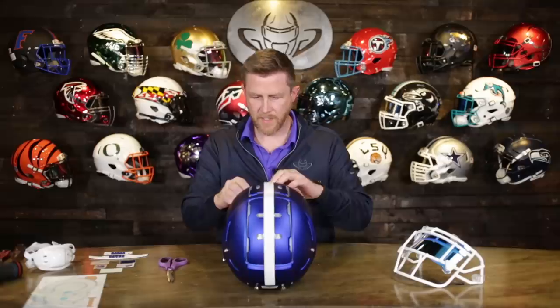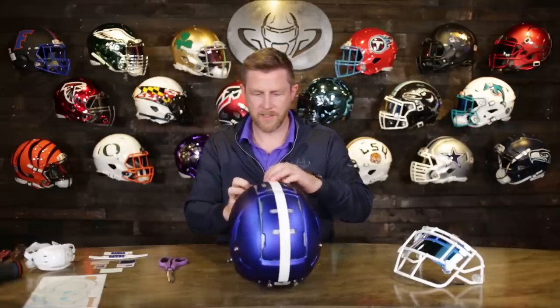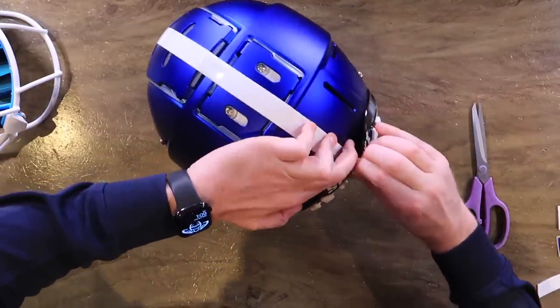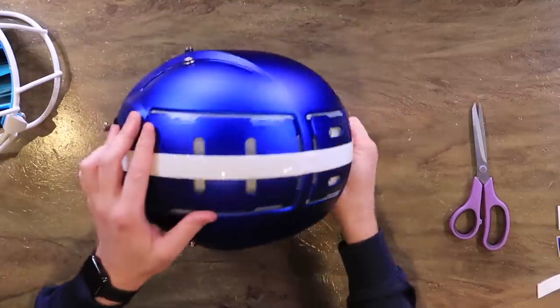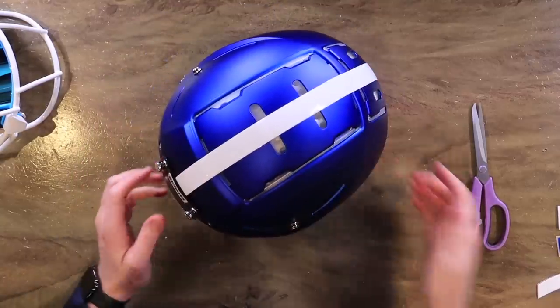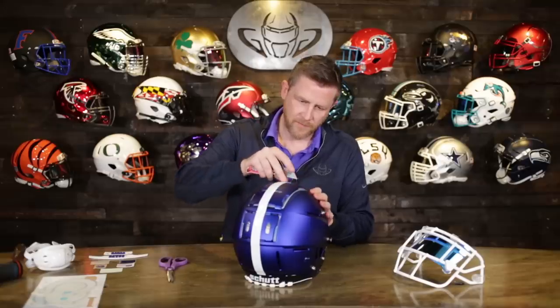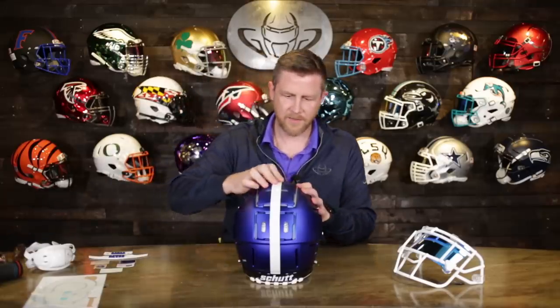Tuck this in back here. Got to give Schutt credit — they make these bumpers tight to the helmet, which I like. Some of the older helmets you can't get them to stay on, or if you bend them back they stay bent back. These go right back to where they belong. We put a fresh blade in here, but actually — kind of looks cool solid. Let's leave the stripe cutting decision to the end and see how it looks all said and done.